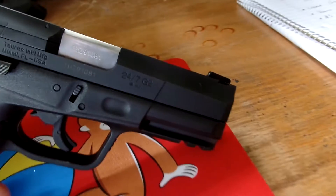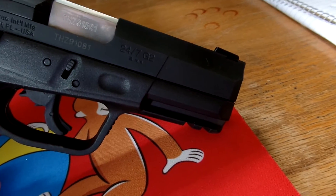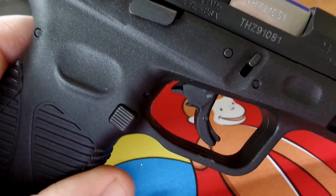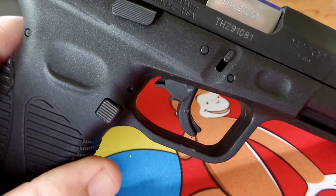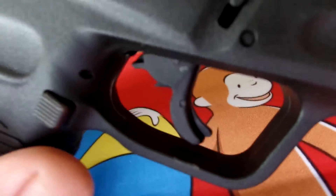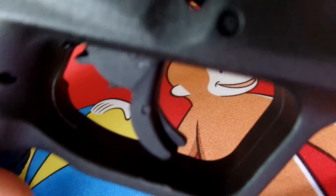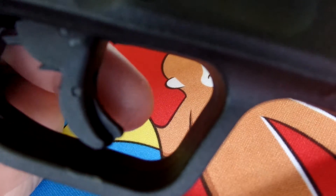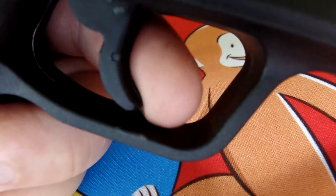It has an accessory rail right there on the front as you can see. There is also a new trigger system — a single action, double action trigger system. It's kind of like the Glock where you actually have to put your finger on the trigger and on that little tongue that's sticking out to discharge the firearm.